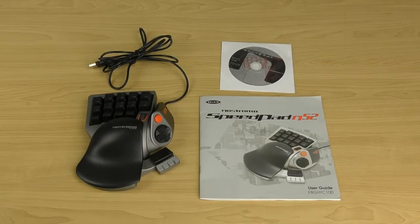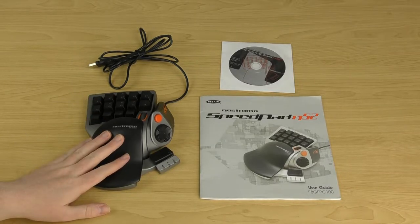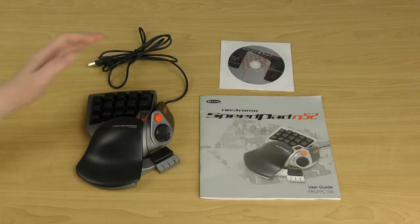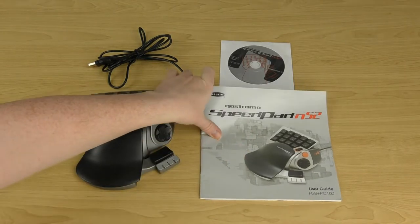Once you've pulled everything out of the box, you get the Nostromo N52 Speedpad itself, an installation CD with the Belkin software for programming all the keys, and the user guide.